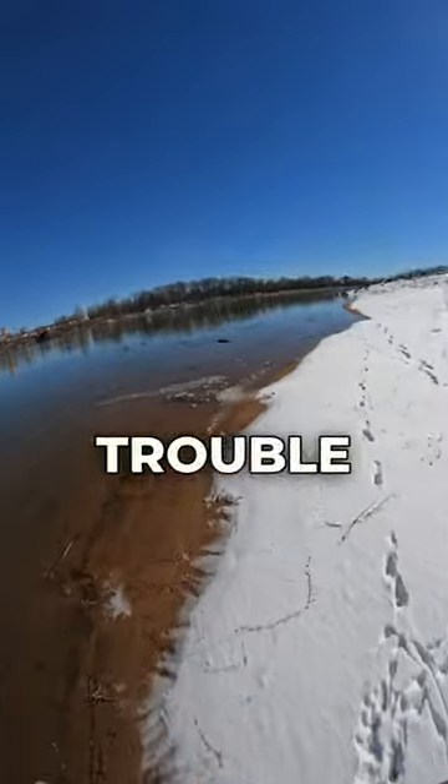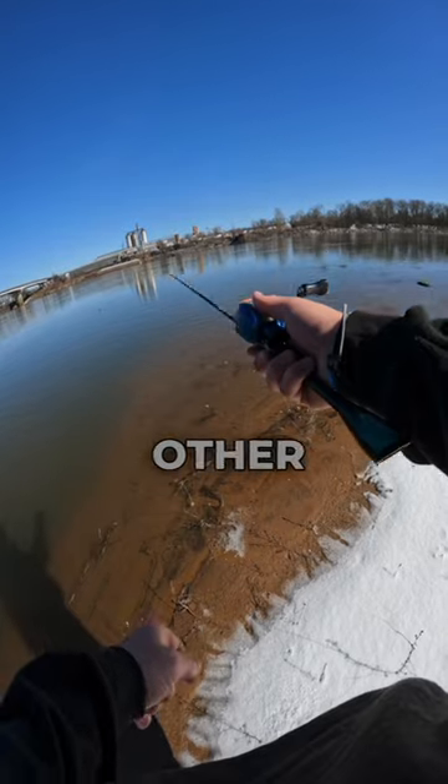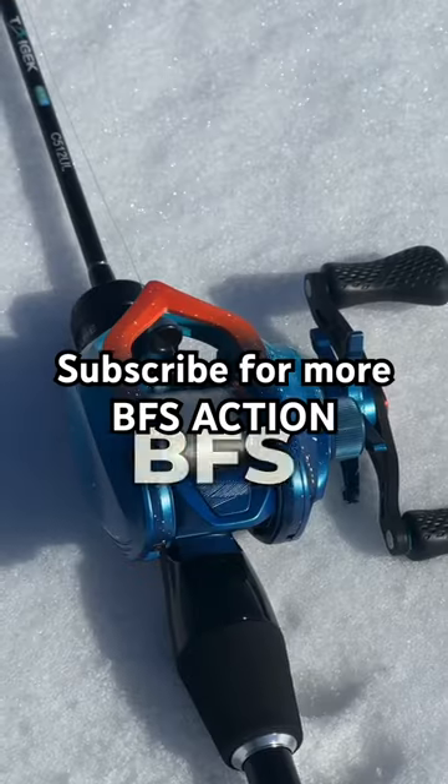It's not going to have any trouble throwing around super light baits. This reel goes for $170 and I'm wanting to compare it to other reels, so let me know what you guys use for your BFS setup.